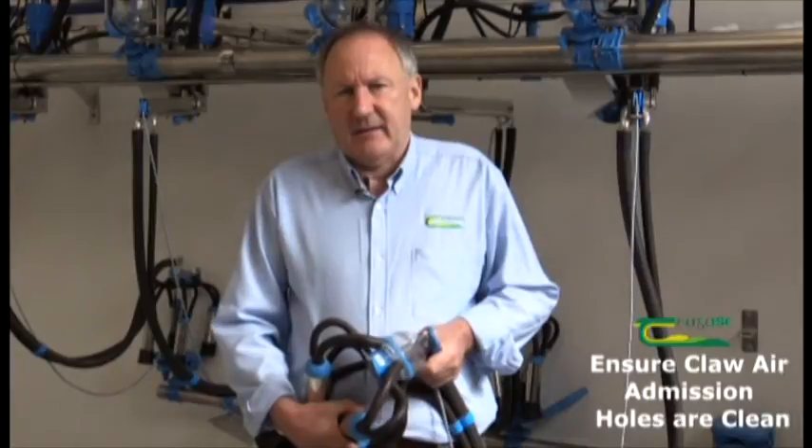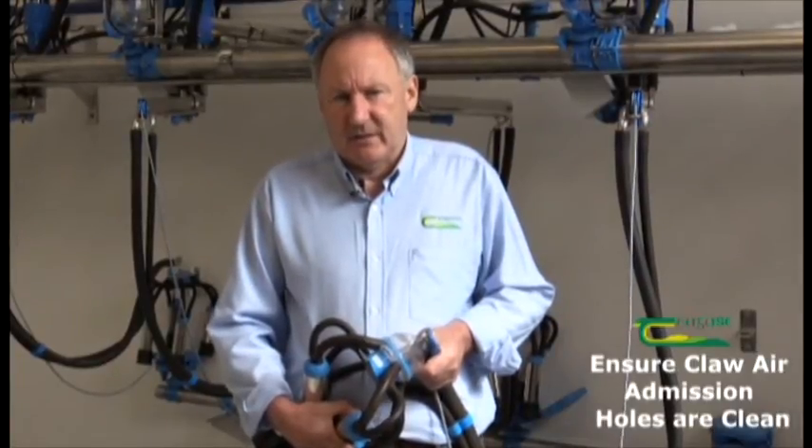We're here in the Chagas Kedartan College today in the Milky Machine Training and Demonstration Room, where I just want to look at some of the basic milking machine checks and maintenance that farmers can do themselves from time to time.